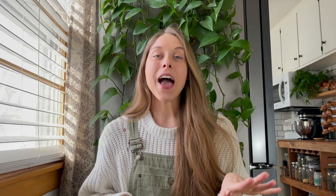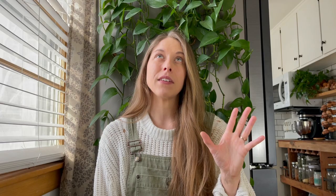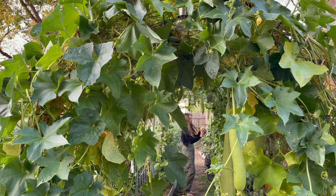Question number one: what materials did you use to create your archway garden, and what are the measurements? I think you're talking about my trellis tunnel space. That is a 20 by 4.5 foot area. We used five cattle panels — I believe they are 16 by 4. They're kind of weird to transport. We've used a truck a few times, and a few times a car with straps. Cattle panels can be tricky and heavy. I got mine from Tractor Supply.